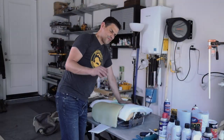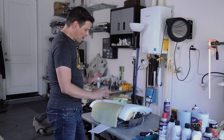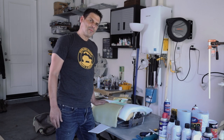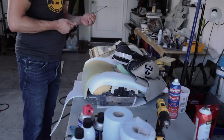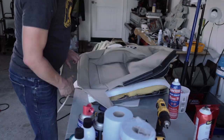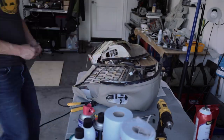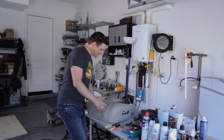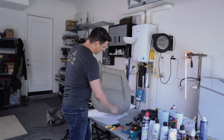You can get different firmness foam — this is all medium firmness. Now we've got our foam in good working order and it's time to put on the new leather. Done — I'm satisfied with that, that's great.